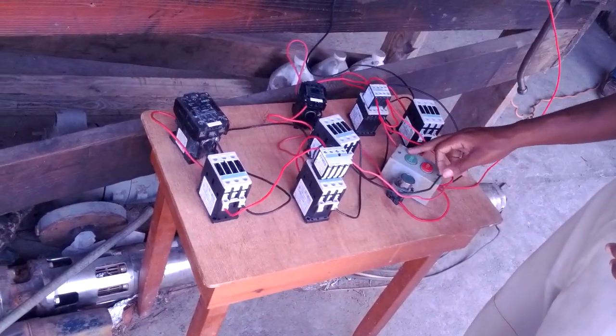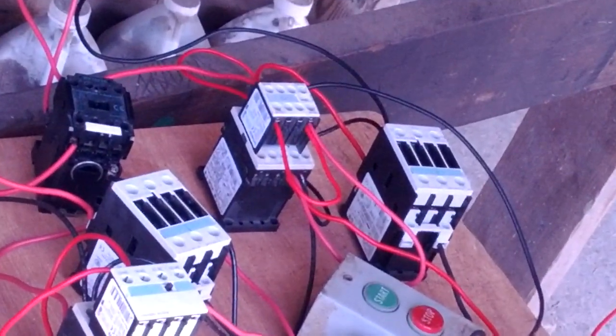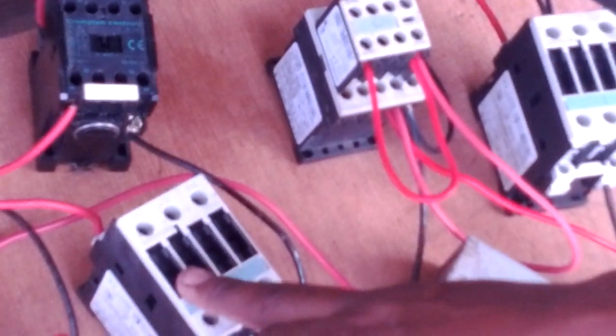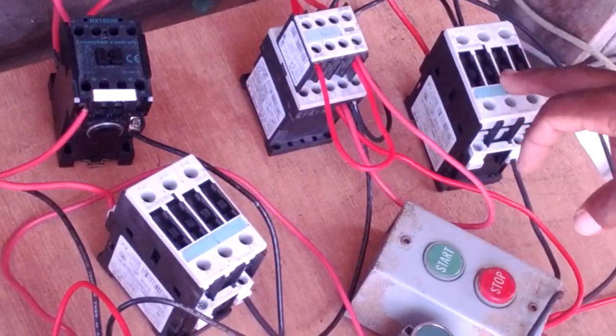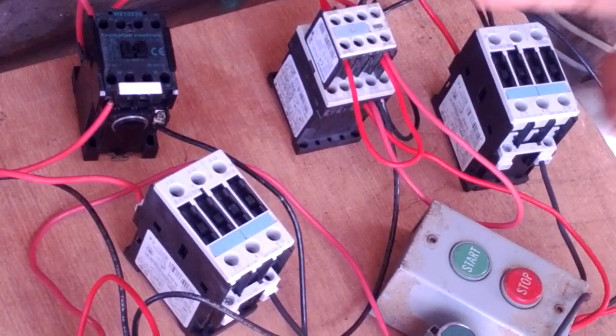I'm going to turn on this start button first, energizing the four coils. Don't worry about the noise — it's a bit dirty and loose, so that's why it's behaving like that. If you look closer, you can see this coil is in, that coil is in, this coil here is in — if you look deep in the hole you're going to see the little square passing inside. And that one is in. So that's four coils energized right here. The stop button is going to de-energize them. They're out — you see, they're out.